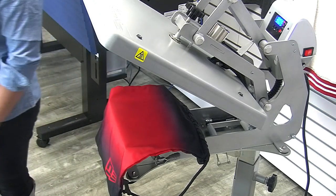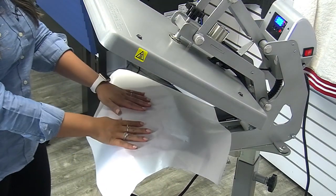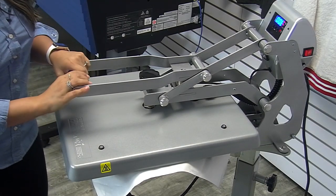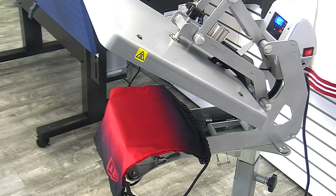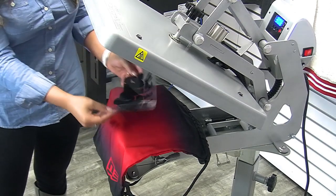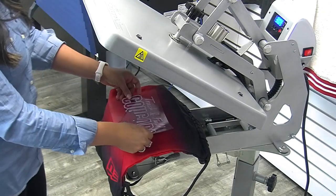To preheat and make sure my pressure is dialed in accurately, I'm going to lock the top heating element down with a cover sheet in case any ink migrates during that preheat. I'll lock this down for just a few seconds. The product we're going to be heat applying on this bag is known as CAD prints or CAD color — specifically sublistop. What it has is a charcoal backing — completely black on the back side where the adhesive is — which inhibits any of those dyes from migrating through.